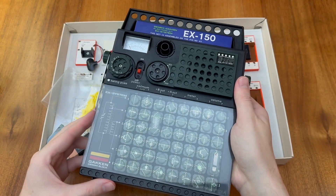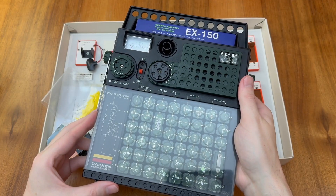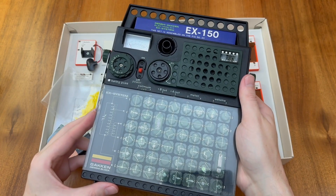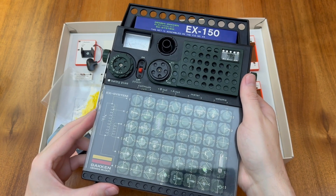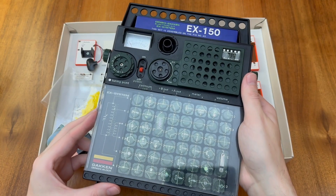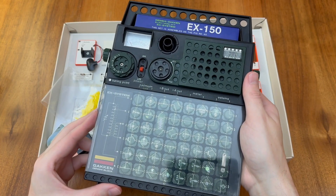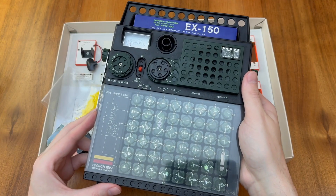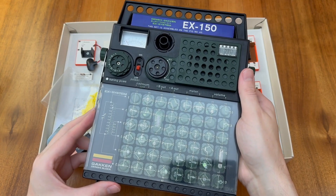We could also compare this to the Denshi block system popularised by the Gakin company of Japan. Here each of the components are embedded inside a small plastic block with metal terminals on each of the sides. This allows the assembled circuit to bear a resemblance to the schematic diagram in the manual. Unfortunately it does mean there are a few flying wires leading off some of the components, as well as requiring significant numbers of wire link blocks to connect the individual components together.